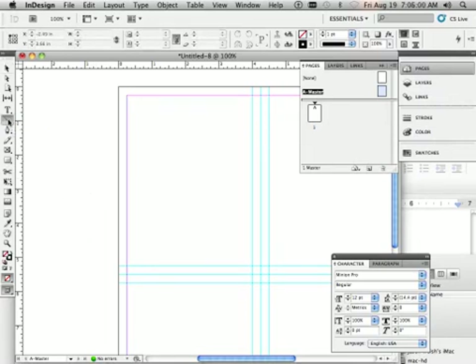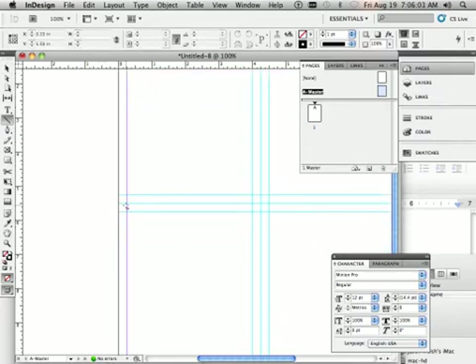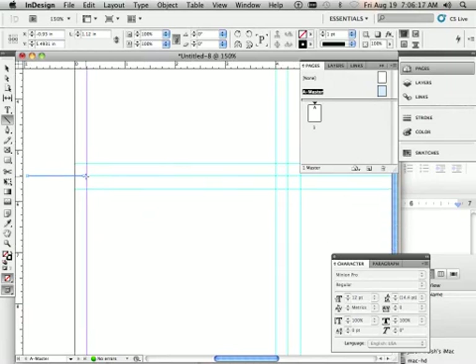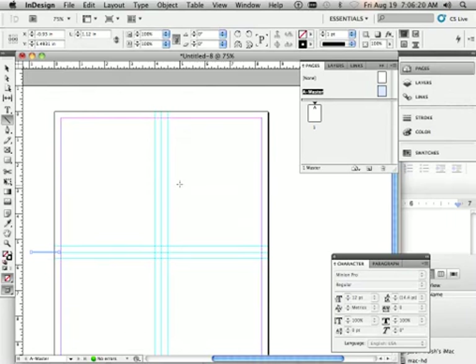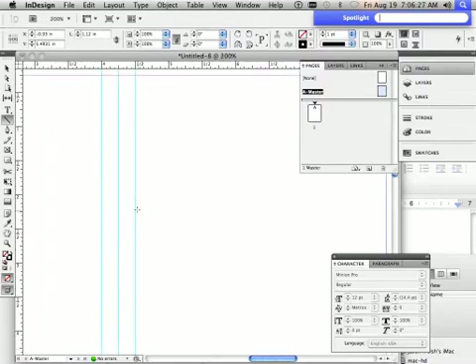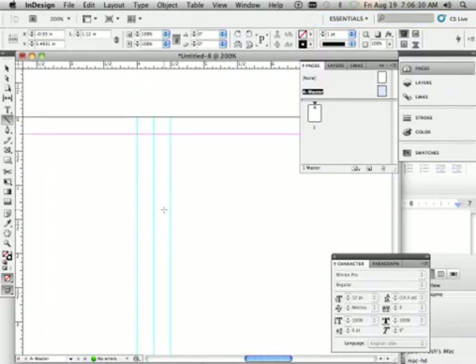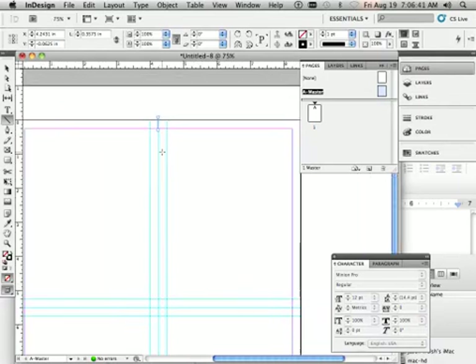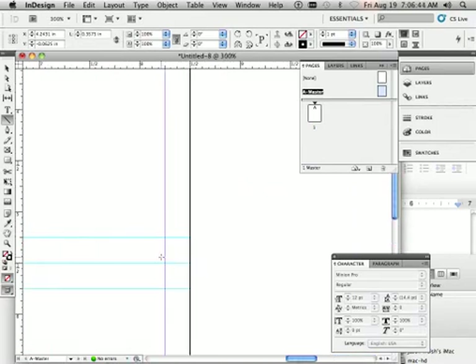Next, we need some crop marks. To do that, use the line tool and hold Shift. Put the crop mark right at the edge, not quite touching it but very close. A smarter approach is to place them just a little bit inside the purple bleed line, because anything past the purple is technically going to be trimmed off.